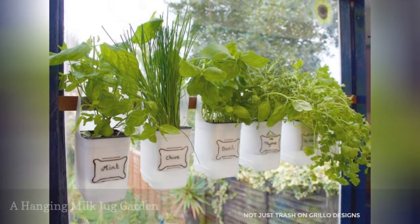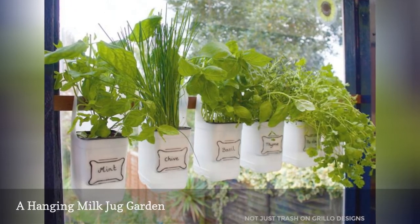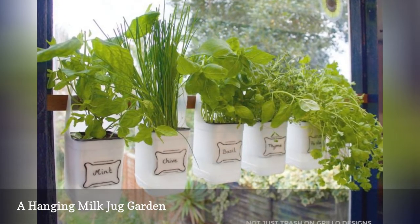Cut up some milk jugs to create flower pots for your herbs, then use the handles to hang them. Save enough milk jugs and you can do a whole vertical garden wall on your porch or patio.